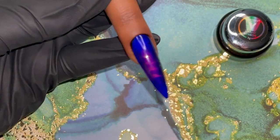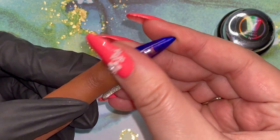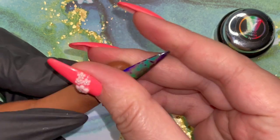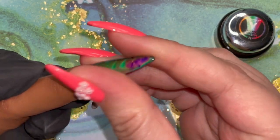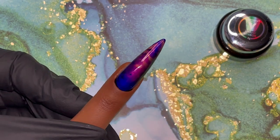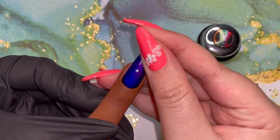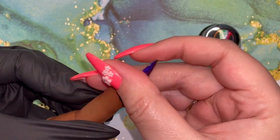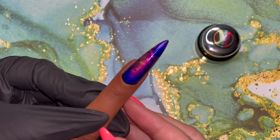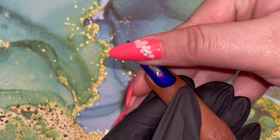If you have your blow dryer going and you work in thin coats, you can achieve this very quickly. Do you see how reactive this is? I was like a kid in a candy shop — I just kept squealing, making it cold and then putting my finger on it. I just thought this was the coolest thing ever. If you have not tried thermochromatic paint, you need to try this. This is literally magic in a bottle.